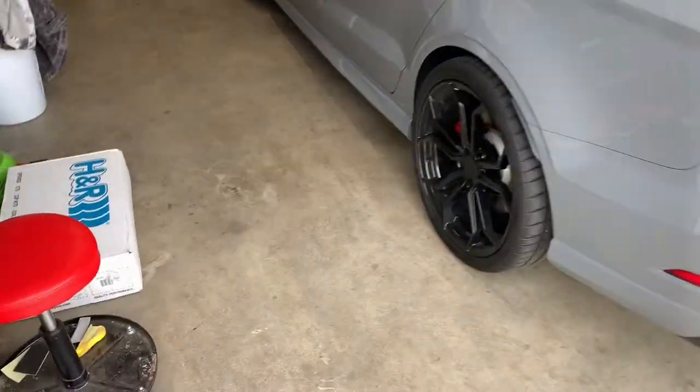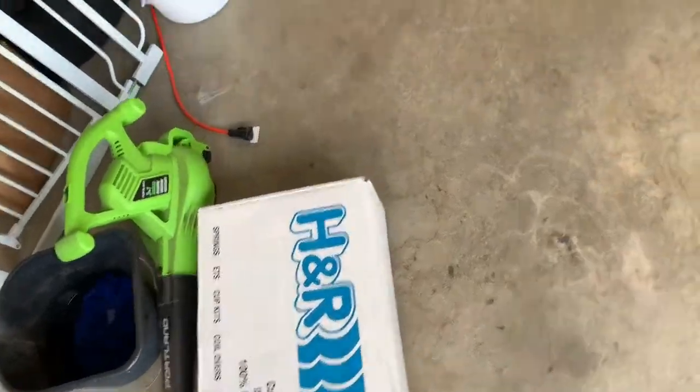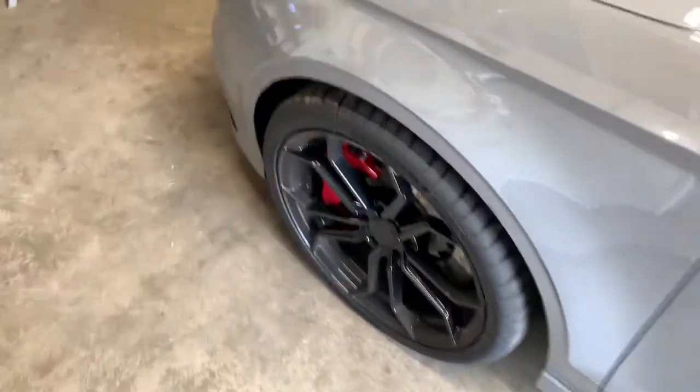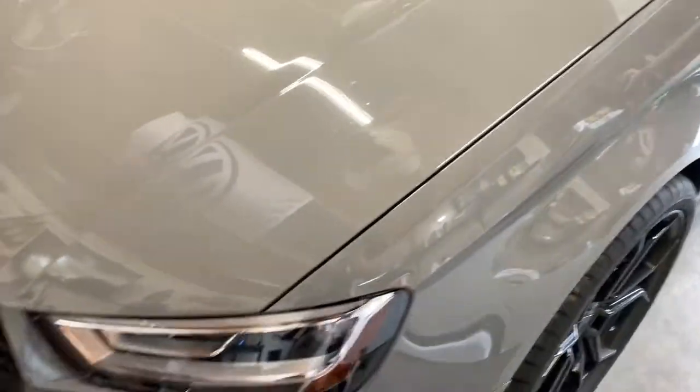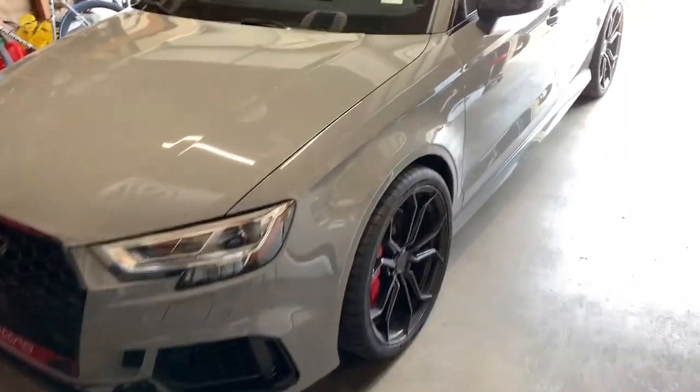Anyways, he brought in the H&R lowering springs, so it's gonna go over the stock suspension, stock struts. Let's get to it.